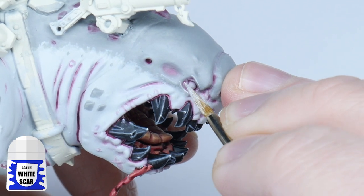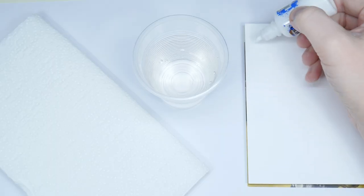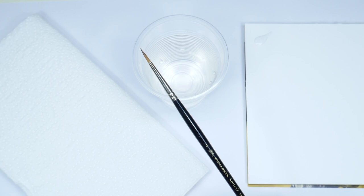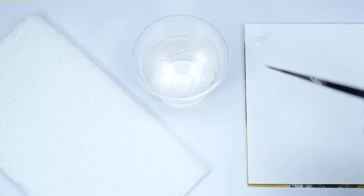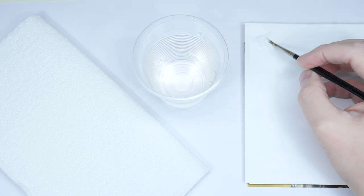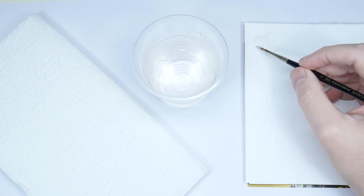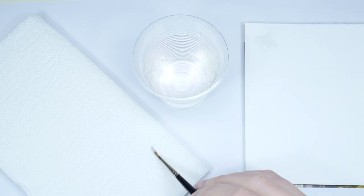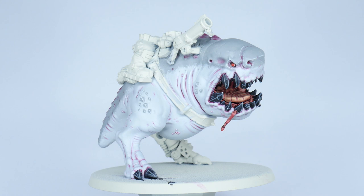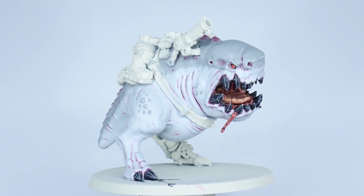Finally finish the skin with a highlight using White Scar. I just want to take a moment to talk about highlighting as it comes up a few times in this tutorial. When highlighting you want to have as much control over the brush and paint as possible. I like to make sure I have a brush with a really good pointed tip and I'll use this exclusively for highlighting. I also find I don't tend to thin down my paint as much, as we're not going to be painting multiple layers but still want a strong colour. To prevent any thick blobby lines, remove some of the paint from the brush on some kitchen paper first. You don't need to do a lot of highlighting on the squig skin as it can detract from the softer details.